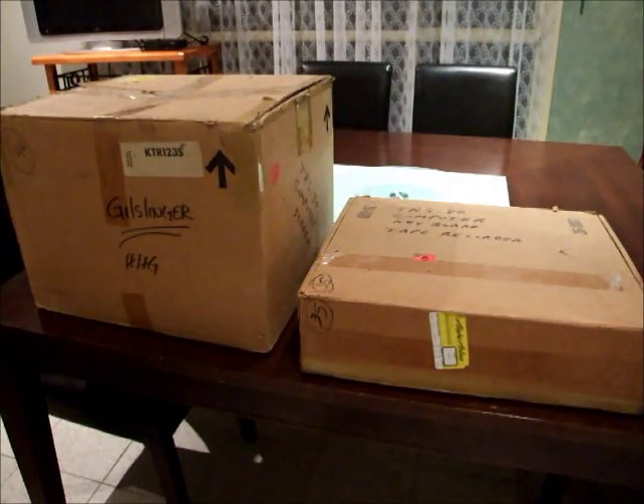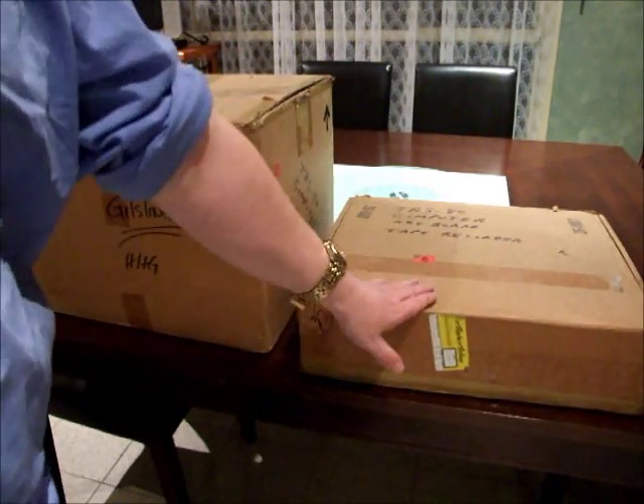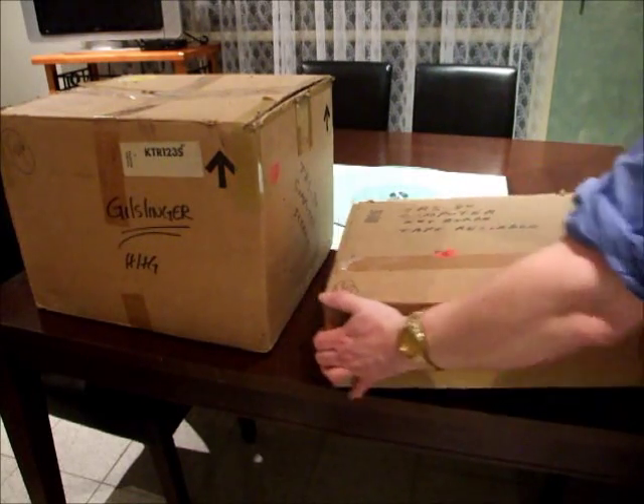Welcome to my living room where we're going to have a look at the unboxing of Tandy's original computer, the Model 1, as it would have been purchased in 1977 or 1978, and have a look at what purchasers at the time would have thought when they opened their new machine that they just bought from Radio Shack or Tandy. The monitor is in this box and the computer is in this one. I'm going to start with the monitor.